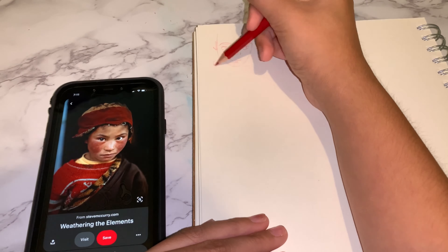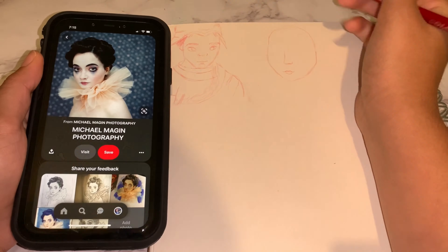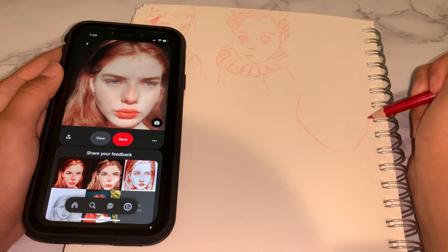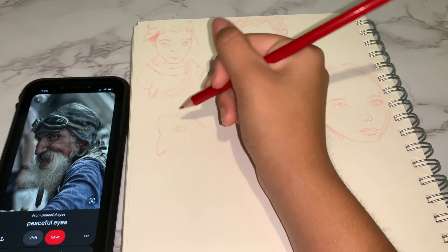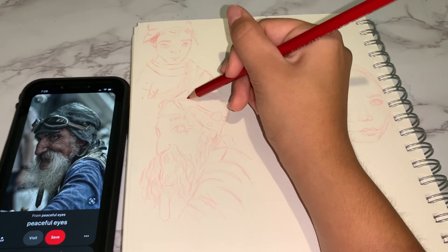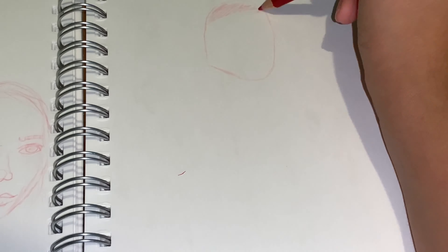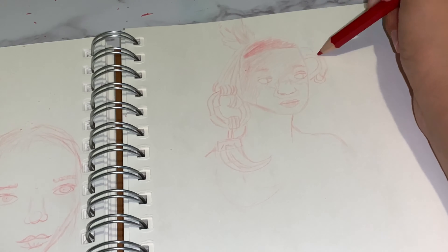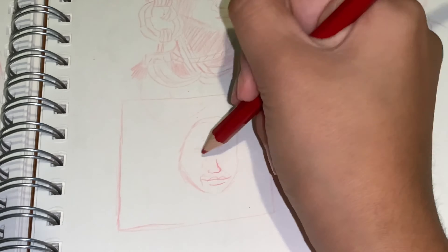Hey guys, welcome to another video! Today I'm doing the 100 heads challenge — yes, the one everyone has heard of or done. I know what you're thinking, I must be crazy, but I'll explain. First off, on day one I used my red pencil, and from there on out I used my Jelly Roll Sakura vibrant neon pens. I'll link everything I used during this challenge down in the description.